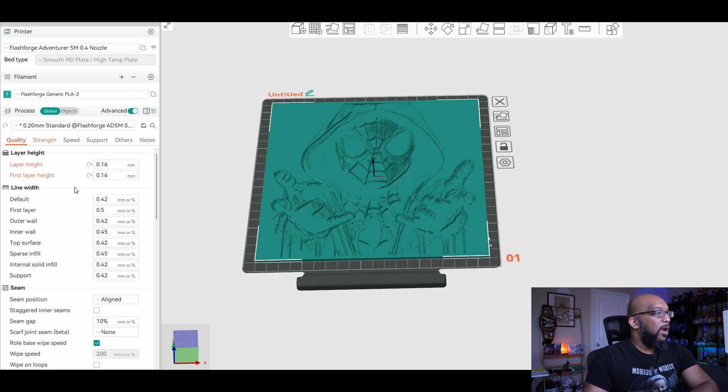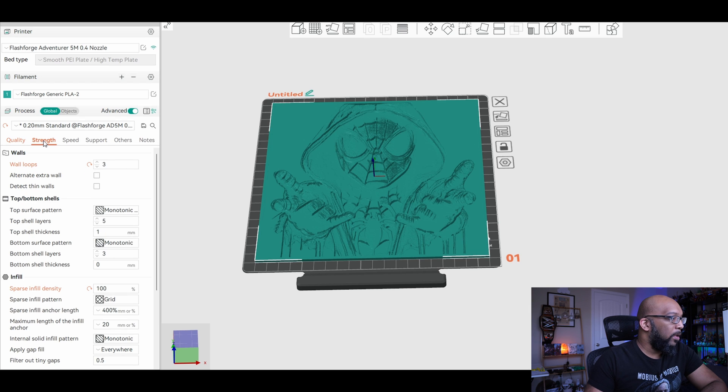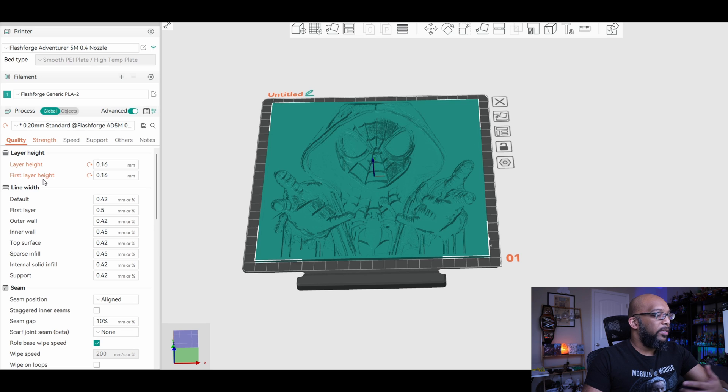I also need to change the infill to 100%. Going to Strength and then Sparse Infill Density, I set it to 100% — by default it's usually at 15%, so yours is probably there too. Under Wall Loops, instructions usually say two but I set three; you don't have to change that if you don't want to. Those are the only settings to worry about: layer height, infill, and any other instructions listed on the page. Now it's time to slice the model.